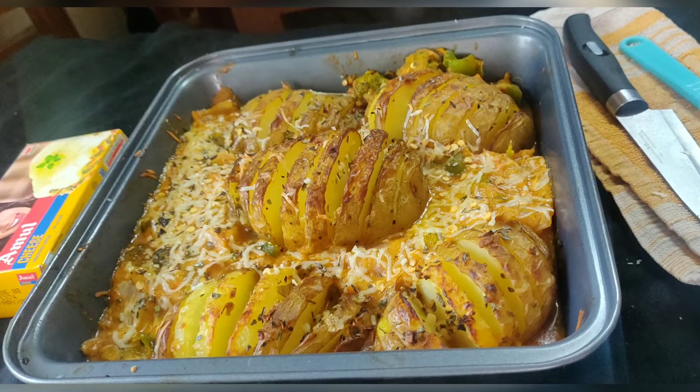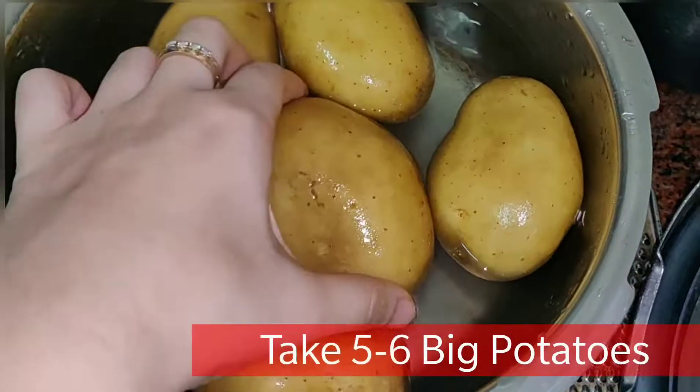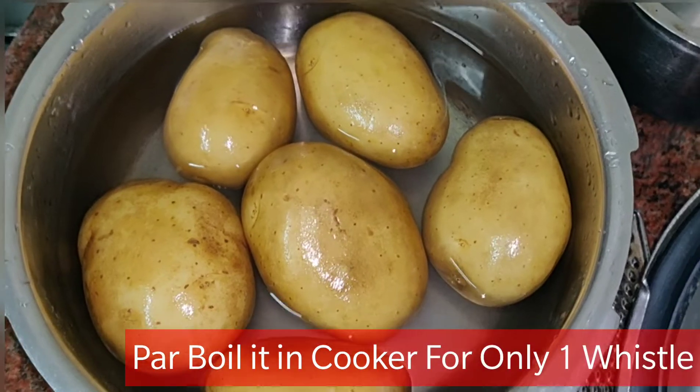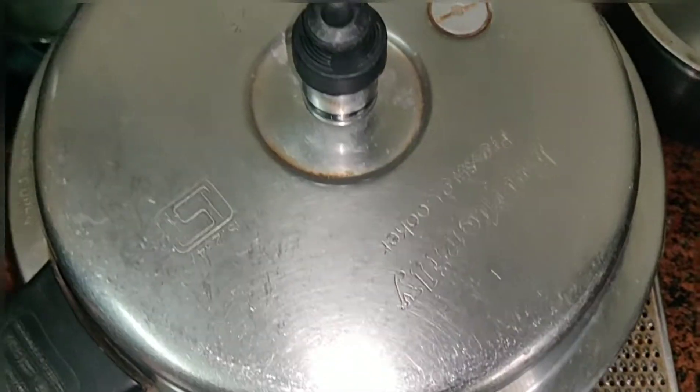This recipe is very interesting — if you like it, please subscribe. Let's start! Here we have 5-6 big potatoes. We will put them in a cooker and pressure cook. After that, you need to mash it a little bit.